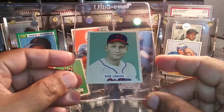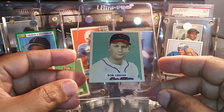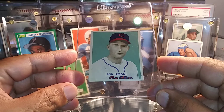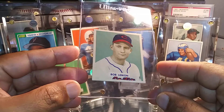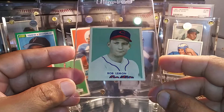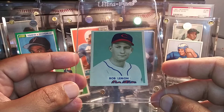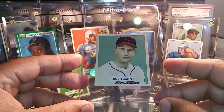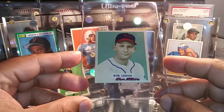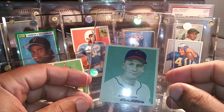I also picked this one up from my LCS owner — this is the 1949 Bowman rookie card of Bob Lemon. This is a card I've been trying to get for a while, and this one is just really in great shape. I'm not sure if I'm going to submit it for grading or just encapsulate it myself in a nice holder. But I'm really stoked to add this Hall of Famer to my collection.